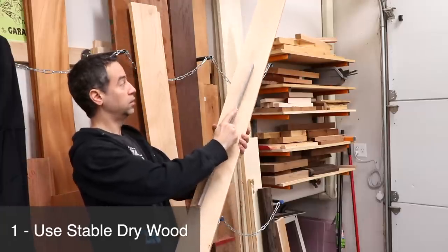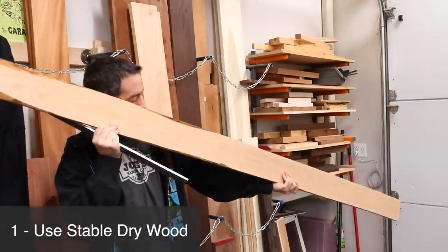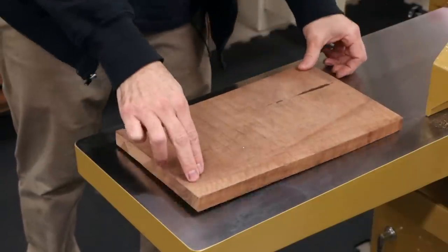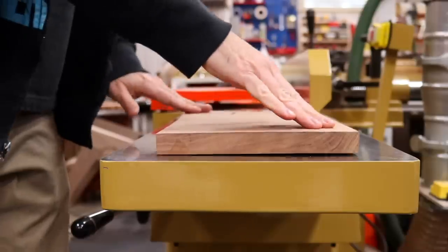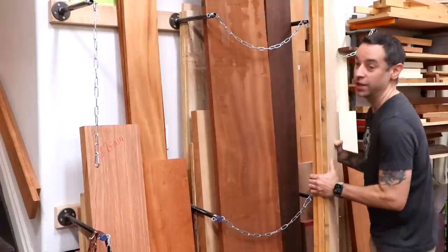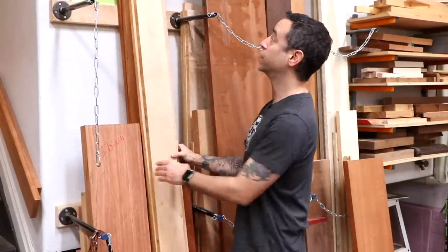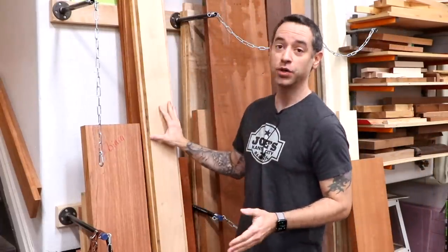Inspect your boards for cups or twists and try to find boards that are already mostly flat. A board like this one has a really nice twist and even after jointing and planing there's a good chance it'll return to its warped state, so it's really not a great candidate for a panel. It's also a good idea to make sure that your wood is dry and well acclimated to your environment. I like to take new boards and keep them in my shop for at least a couple weeks to acclimate.